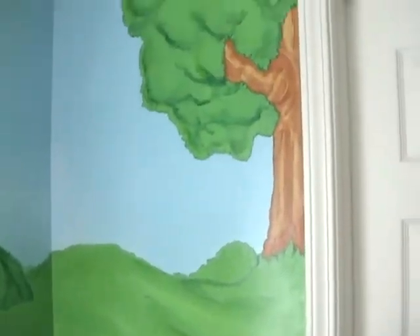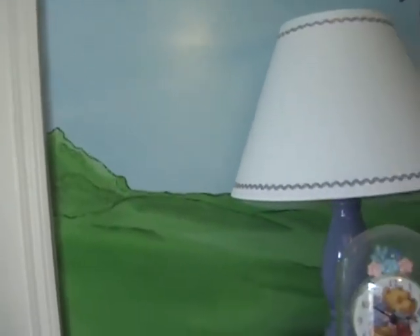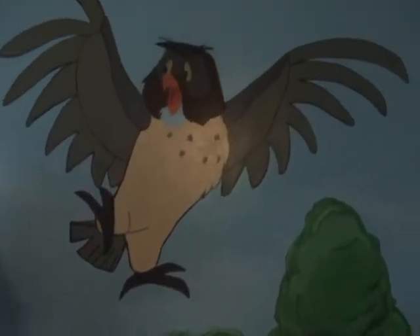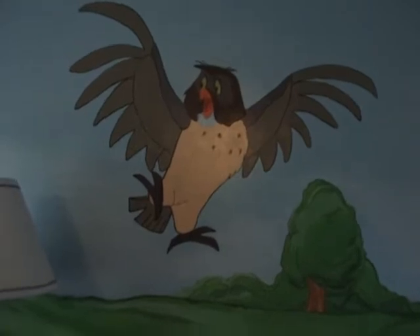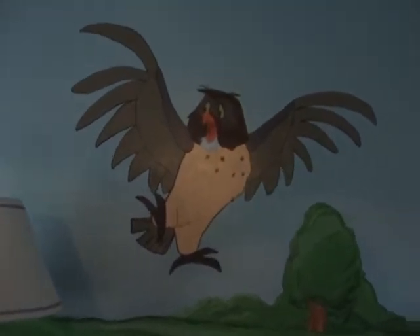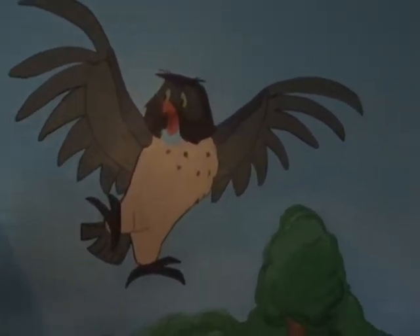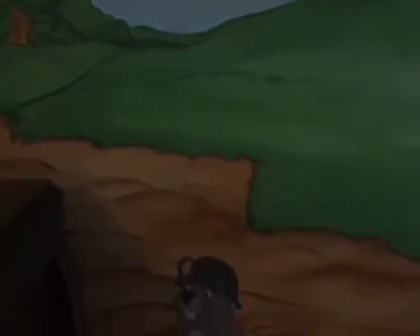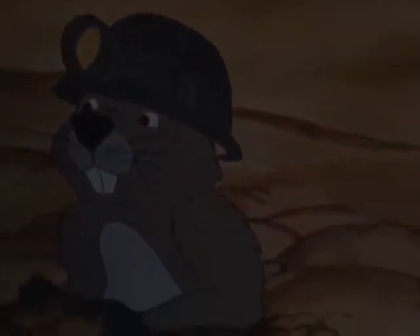Onto the back wall again, we have more trees going over the doorway of a closet. We come back down and on to her dresser, which has a lot of Pooh merchandise. But first, Mr. Owl — he was actually the first character I started on. I kind of started between him and Pooh's house, just getting the colors down to match the actual characters as closely as possible. And the Gopher — he whistles and digs in the ground and has his little hard hat on.